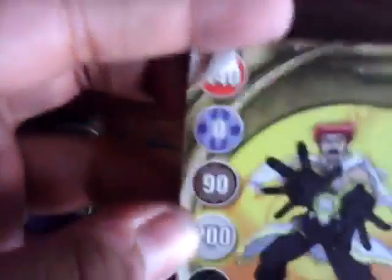And you already know what this one says. If it's a Pyrus and Aquas, you can take both attribute bonuses — 140 and 0. So basically, this little Bakugan, which is 410, as you can see right there. I will also combine it with my Pyrus and Aquas Neo-Dragonoid.